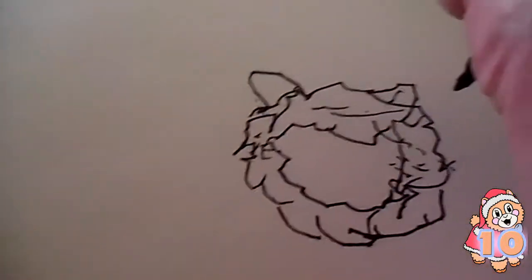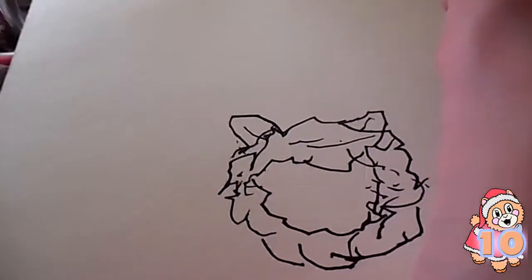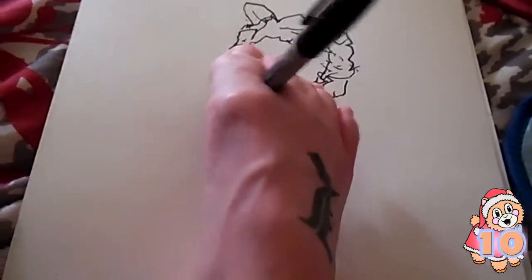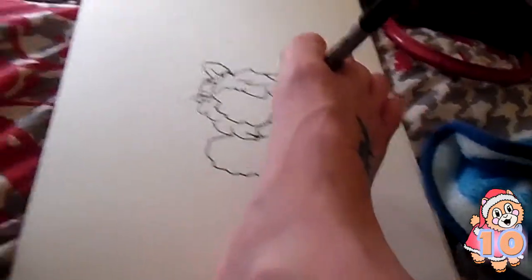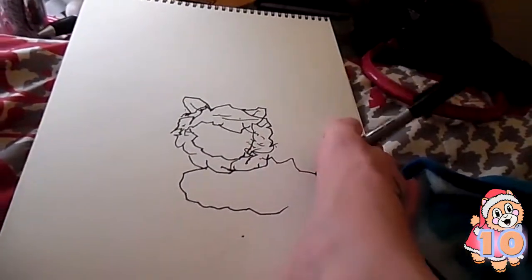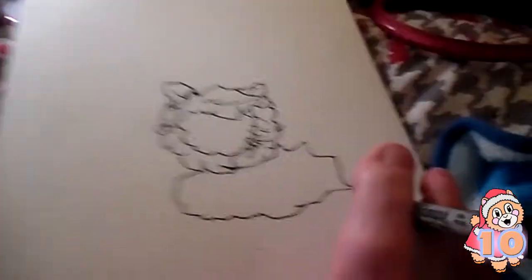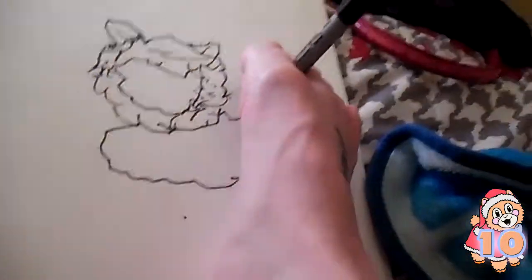That looks really good. That's actually not too bad. Even the curve — actually that curve looks right. The face — maybe I should do the body first. There she goes. What? Oh, it looks like a chicken nugget.